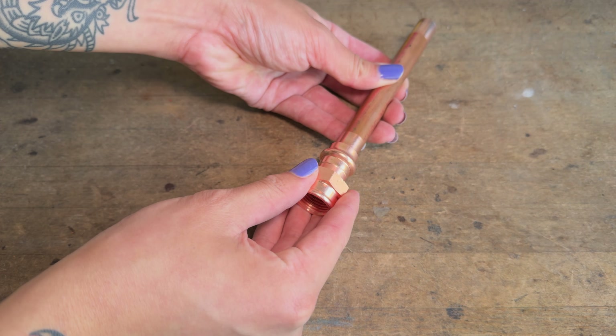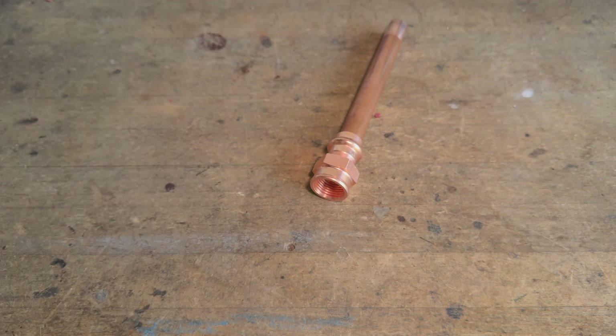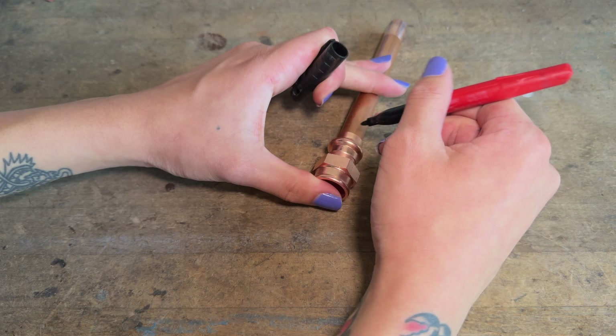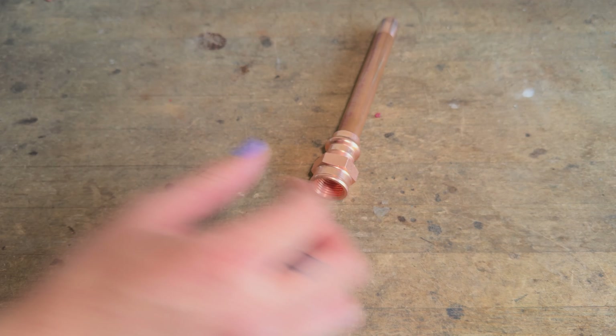Just like when soldering, proper pipe preparation is crucial. To install the copper press fitting, the first step is to push it onto the pipe as far as it will go, then mark the edge using a permanent marker. This will come in handy later for inspecting the joint.